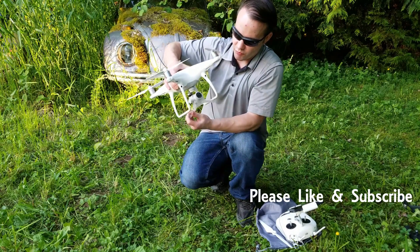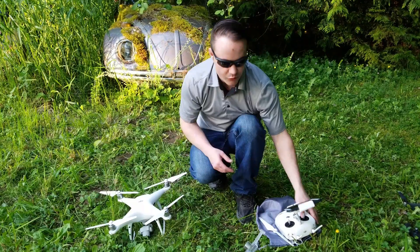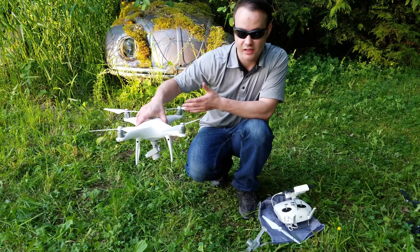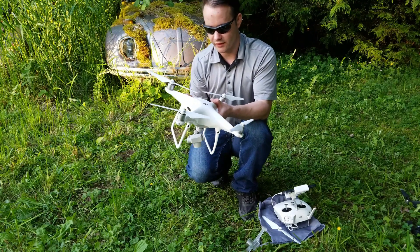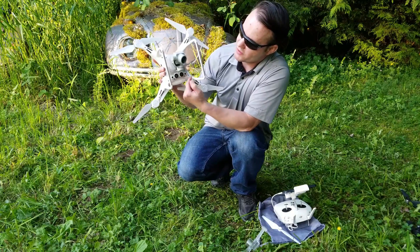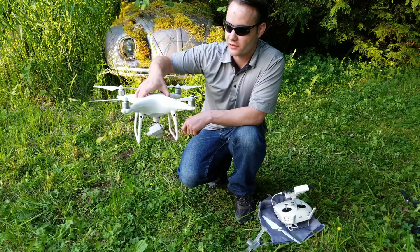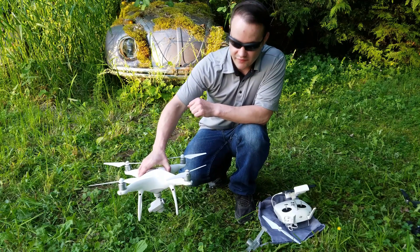Now we're going to inspect the gimbal. Remove the gimbal cover and check it for motion, mobility, damage, cracks, and check the wires. Inside the app, you can do calibrations: there's the IMU, which checks motion and momentum — it's kind of like a gyro. The Phantom 4 Pro has visual sensors on the front, bottom, rear, and sides, giving it six axes of sensors. It also has two sonar sensors at the bottom for measuring distance from the ground. Never grab or hold the aircraft by the antennas — you can damage it or send it plummeting.